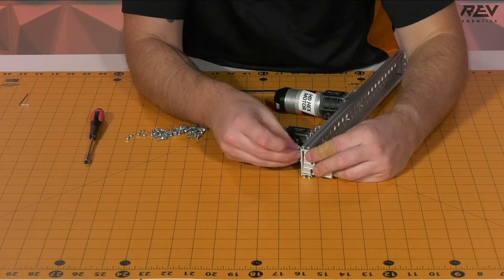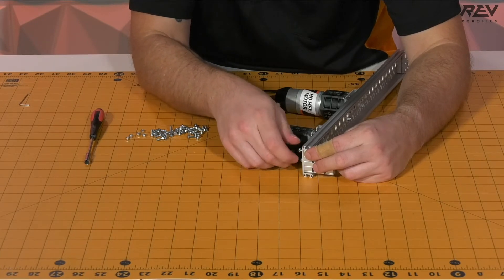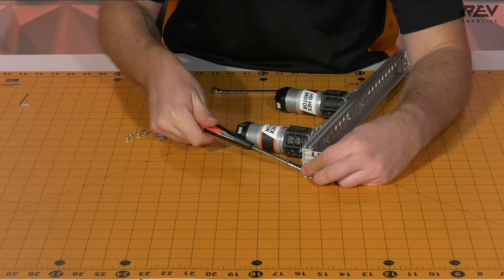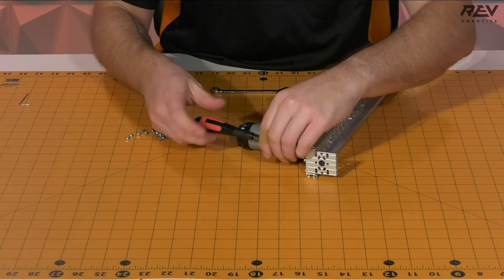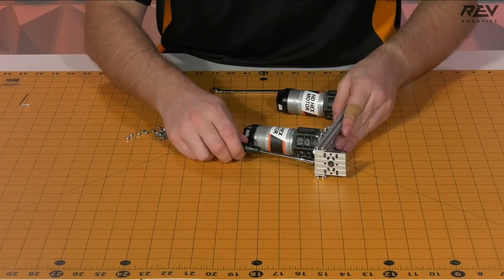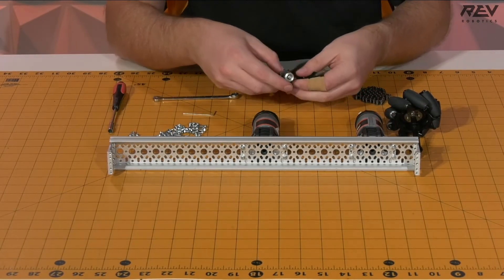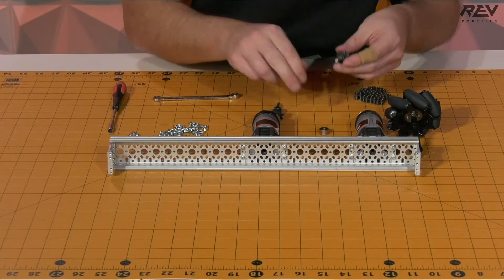We'll go ahead and put in the top one and then get the bottom one started. Once you get the end caps on the channel, it's now time to get the shaft assemblies in place. We're going to grab the drive shaft assembly and the two single sprocket shaft assemblies that we set aside earlier. We're going to start by taking off the shaft collars on the single sprocket shaft assemblies.